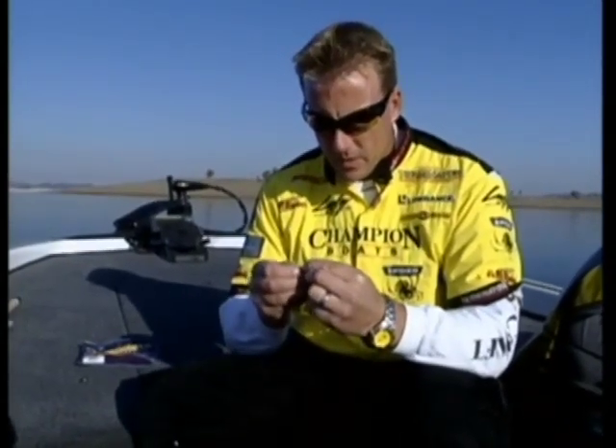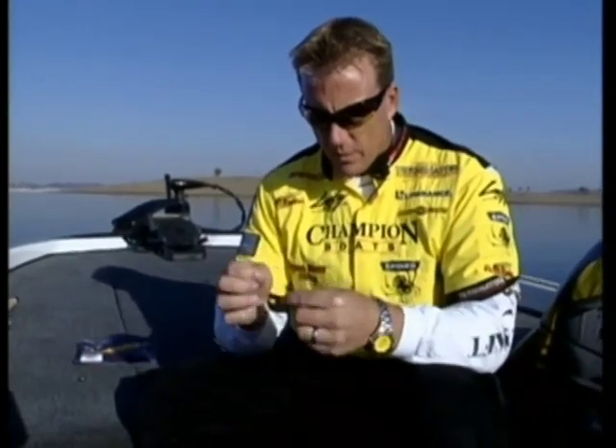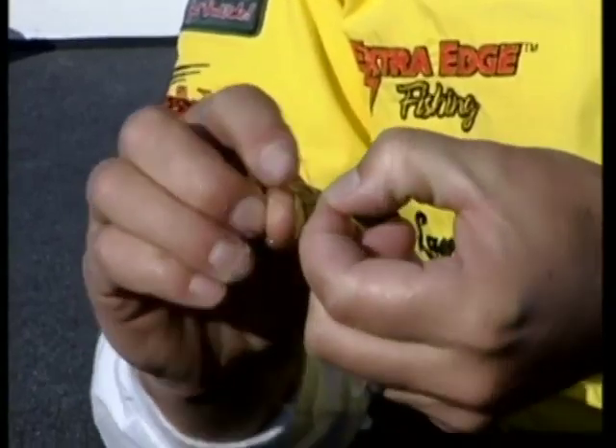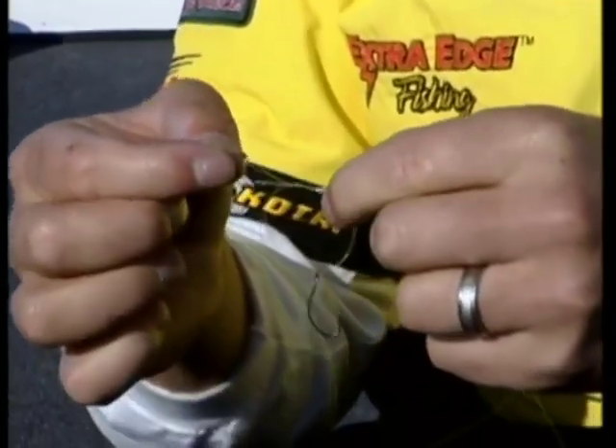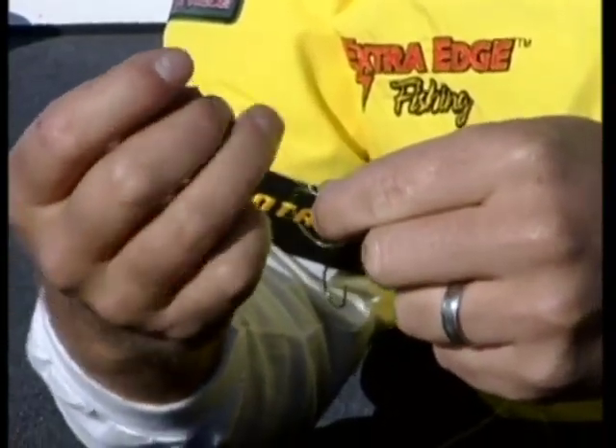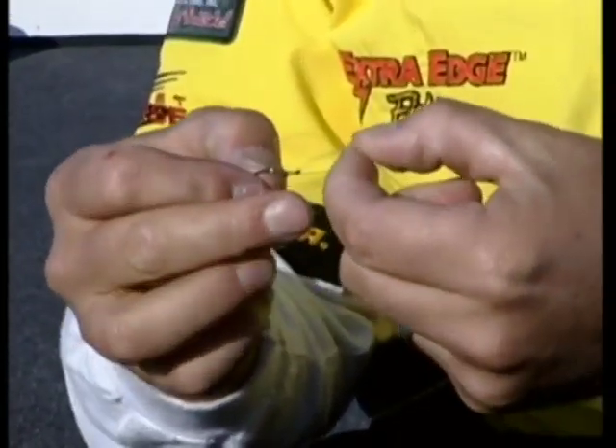Rigging the drop shot is very simple. All we're doing is tying a palomar knot to our hook. For what we're using today, it's just a number one Gamakatsu split shot drop shot hook - that's what we call a nose hook. Tying a palomar knot: just take a loop through the eye of the hook, do an overhand knot, then pull that hook back through the loop. That's a palomar knot right there.